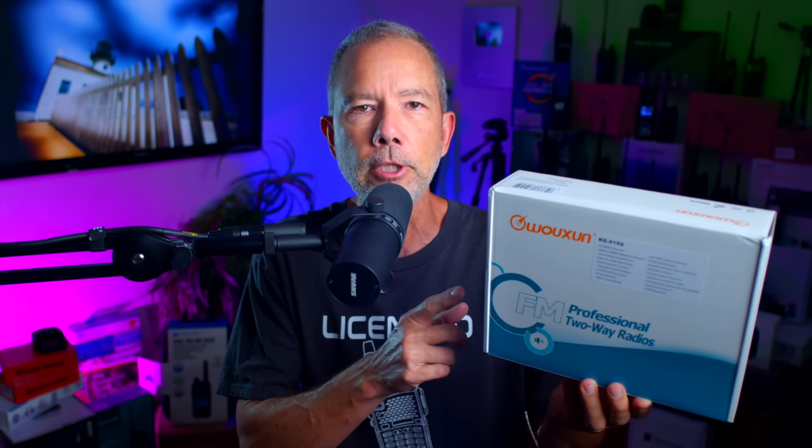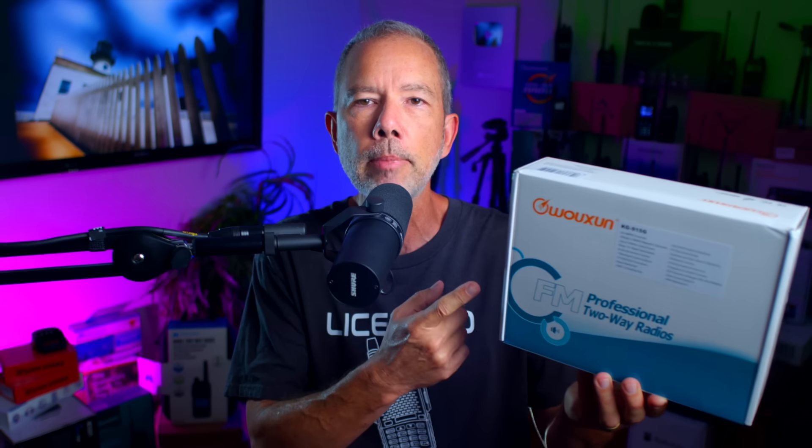Right here in this big, beautiful box is the new, just released KG915G handheld transceiver from Waxon. This new model is just like the classic and very popular KG905G Plus handheld transceiver, but with one very significant difference, which I will explain in just a moment.